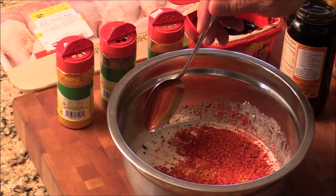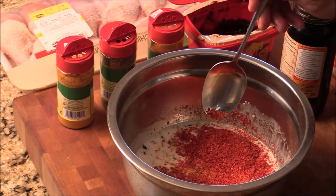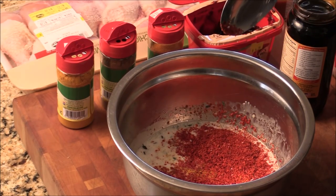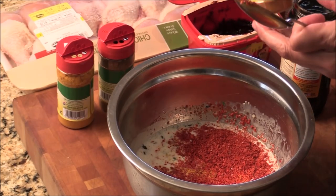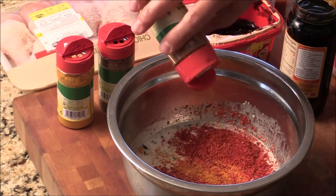Here I got yogurt, coconut milk, yellow curry powder, this Korean chili hot powder, some fish sauce, a lot of ginger and garlic mint here. And next I got this tikka masala for more flavor.